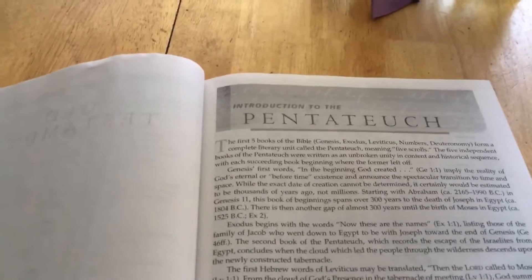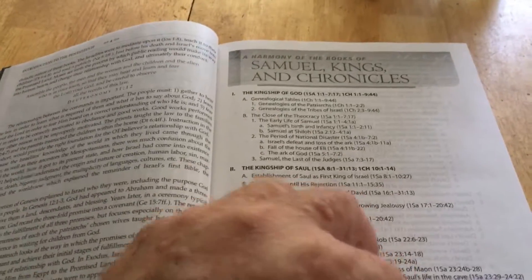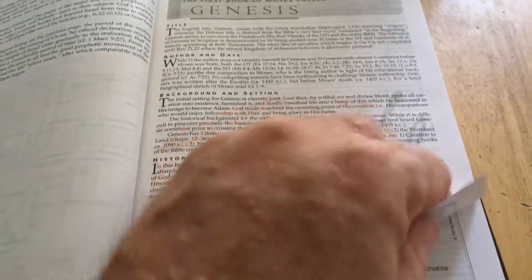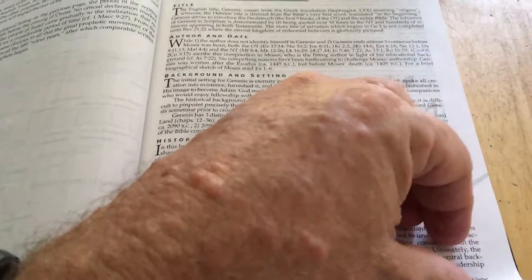The Old Testament section includes an introduction to the Pentateuch with some charts, an introduction to the prophets, and then it starts with Genesis. Each book of the Bible gets an introduction, and it's really a thorough introduction to each book.